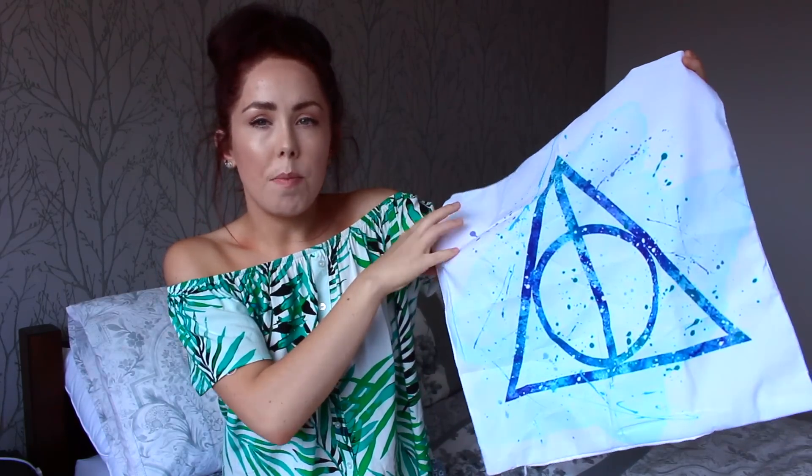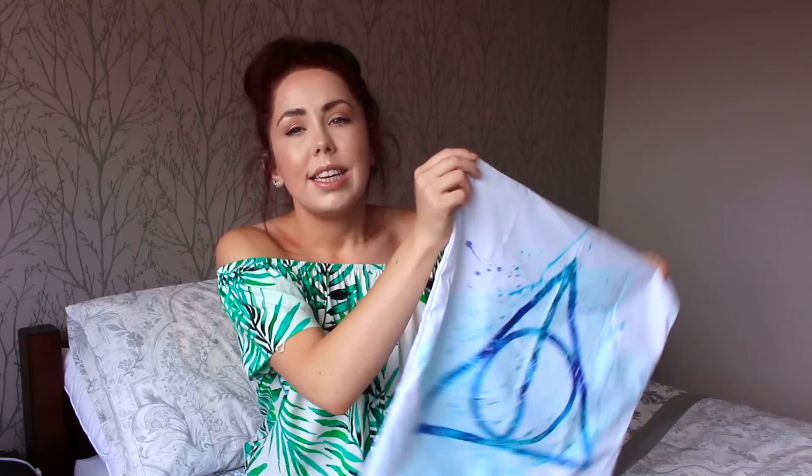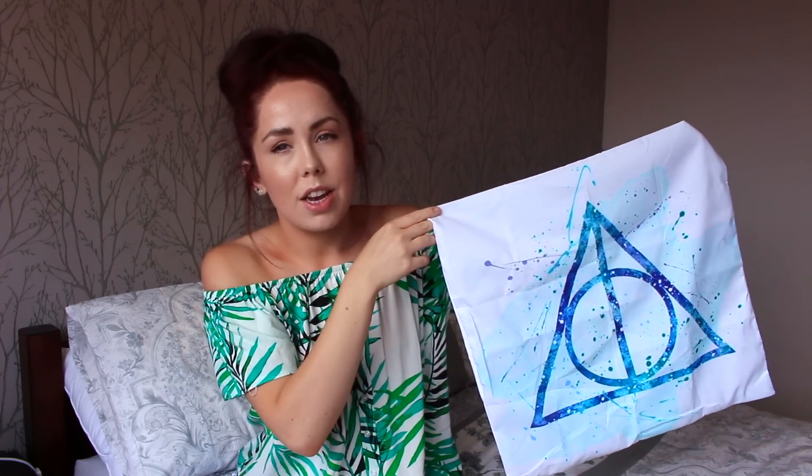Next up I ordered something I thought looked really good online but now I've seen it, it looks pretty rubbish, I'm not going to lie. It was only a pound and I found it and I thought yeah, that's cute, but now I've ordered it I don't know. What do you think? It's a Harry Potter style pillowcase cushion case — it's the Deathly Hallows, so obviously everyone in the world loves Harry Potter. It's okay, but it doesn't look as classy as it did online. It also feels like a really horrible sweaty material that just doesn't breathe and kind of goes clammy if you have your head on it. Again, this was one pound — I just had to buy it to see.